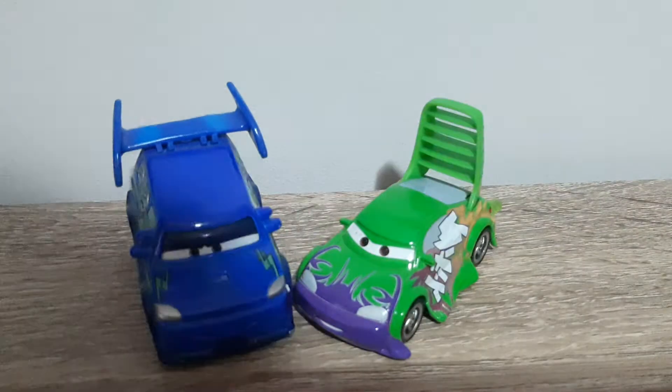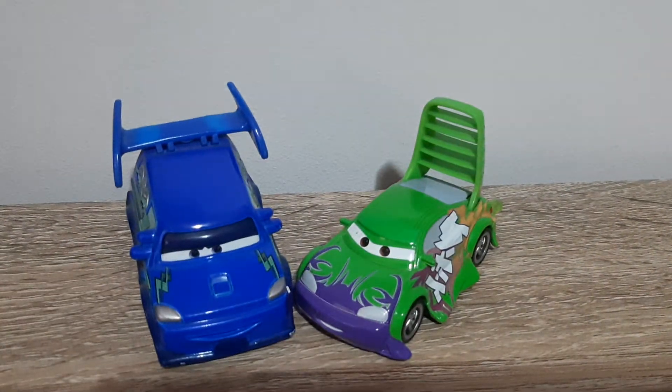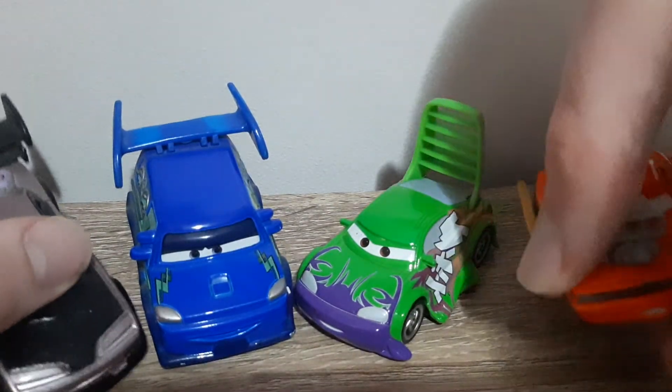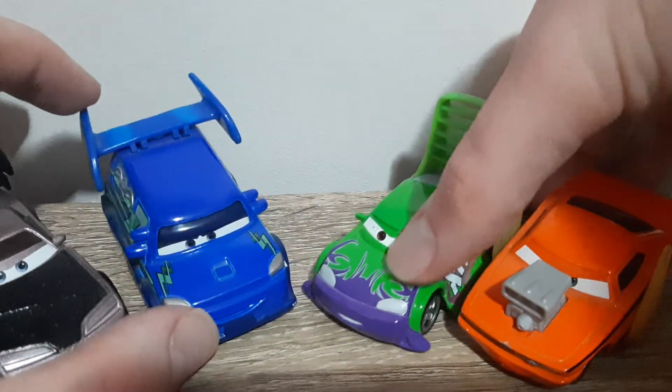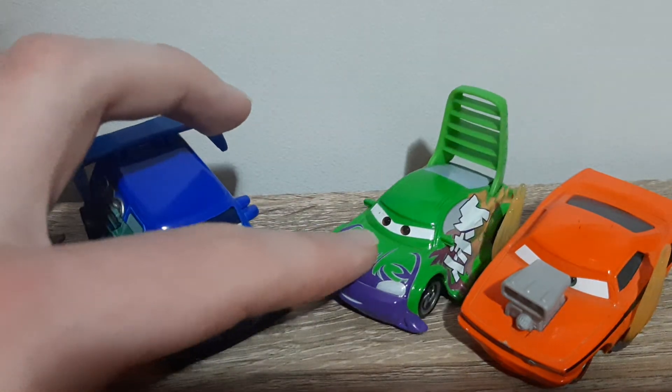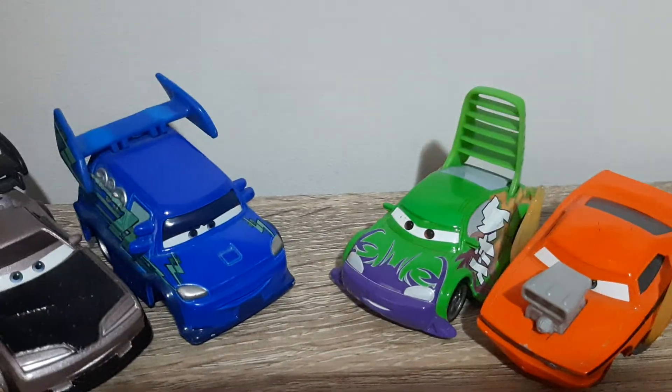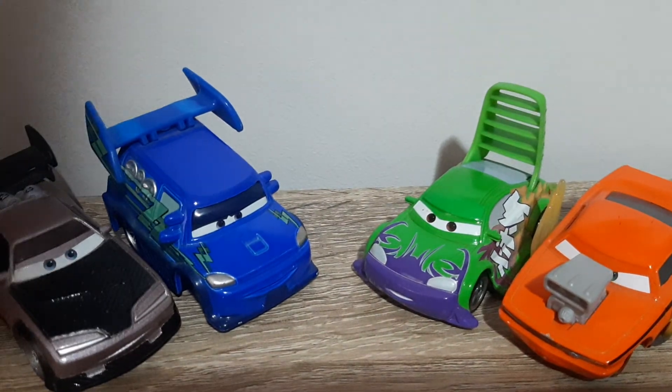That's it for the review of Wingo with Flames. Sorry that it was quite short, but like I said, he's an extremely boring diecast. We'll bring in the other two Tuners with Flames to the end of the video, which are Boost and Snot Rod with Flames. Thank you all very much for watching. Please remember to like, subscribe, comment, favorite, share, and I'll see all of you in the next video.